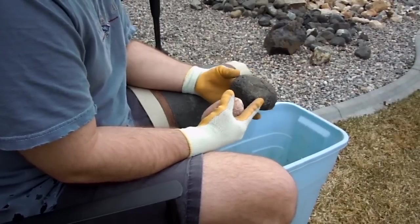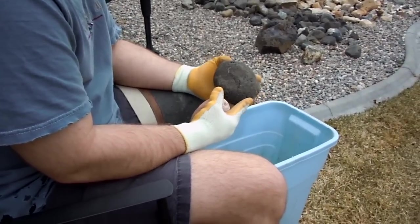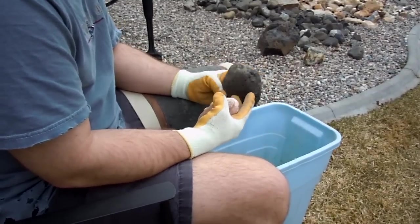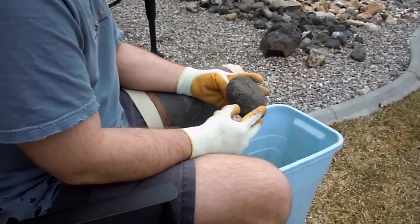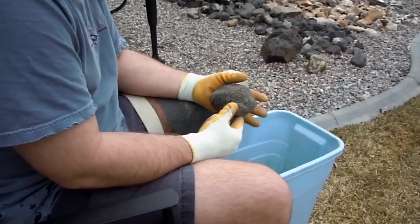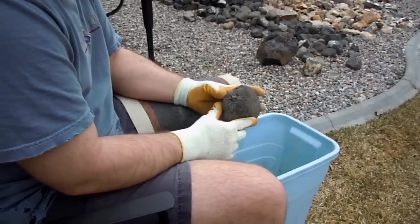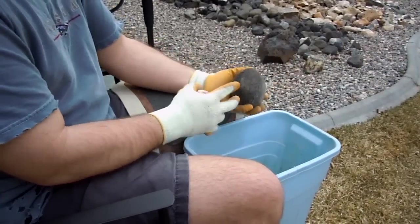Hi, this is Wartek again. I wanted to demonstrate how to do a little percussion with hammerstones and with rounded obsidian cobbles. This rock I picked up in the Kilgore area of Idaho and it kind of demonstrates some of the problems that you face when you're trying to get at least a flake started. And so you see this is a rounded rock.